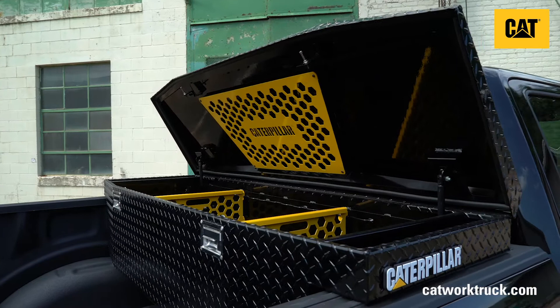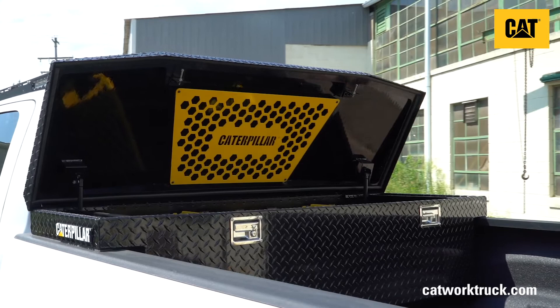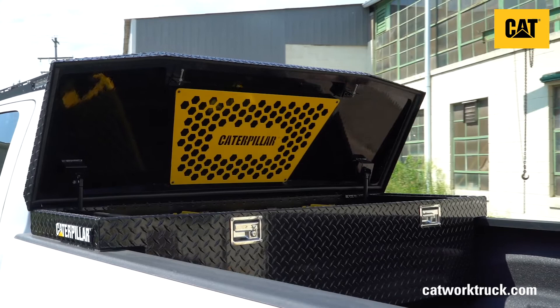Double gauge aluminum for dent resistance. Solid, American-made structure and engineering you can expect. Learn more at catworktruck.com.